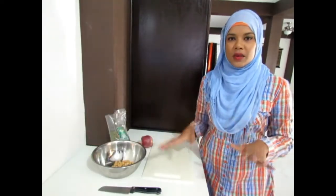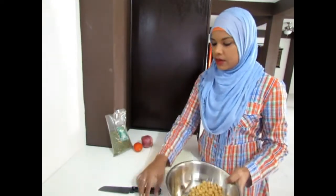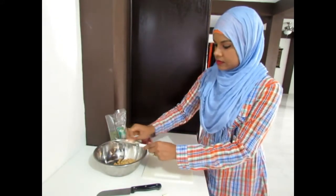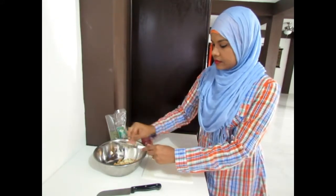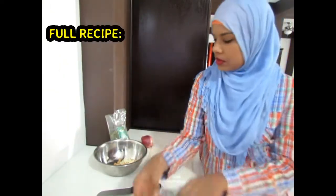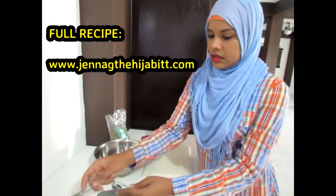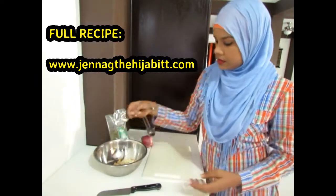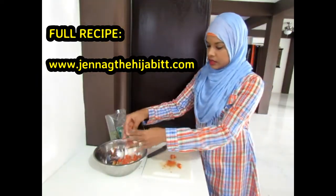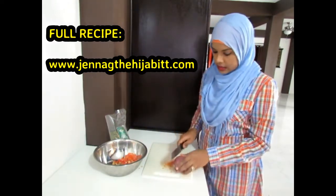Now we're going to go into our chickpea salad. For this I have one tin of chickpeas. I'm going to grate two cloves of garlic, and I'm adding a quarter teaspoon of black pepper and half a teaspoon of salt. Now I'm adding one chopped tomato to this, followed by some chopped red onions.